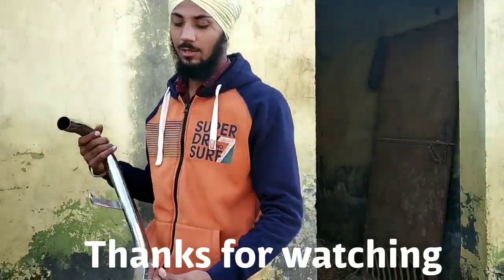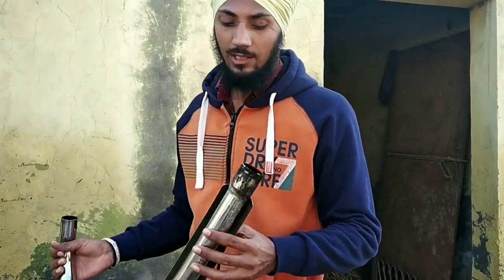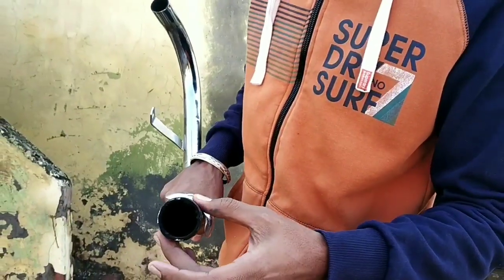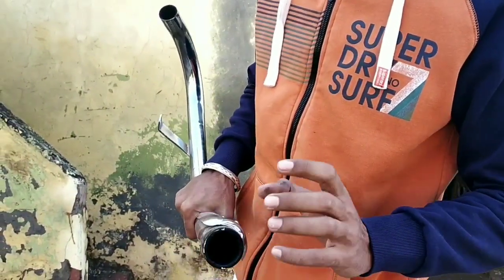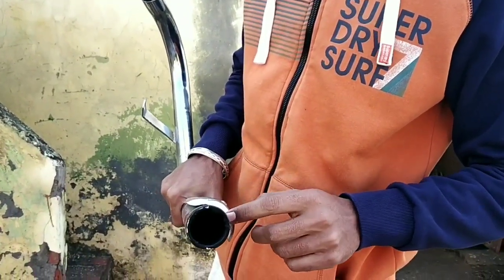This is the stock band pipe which comes with the 2009 model standard, and this band was having a whistle inside, but that was removed by the owner of the bike. This is now the hollow band pipe which can produce bataka sound also.